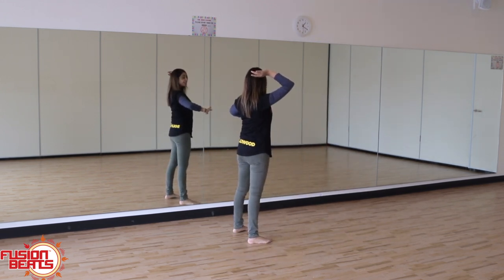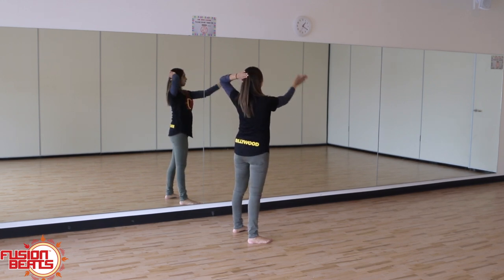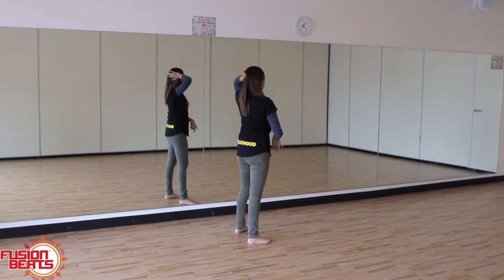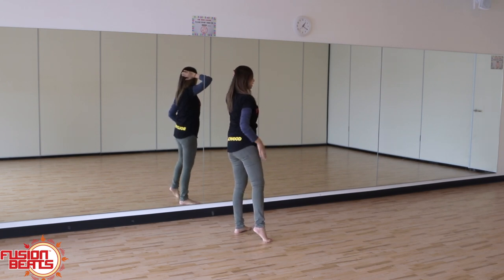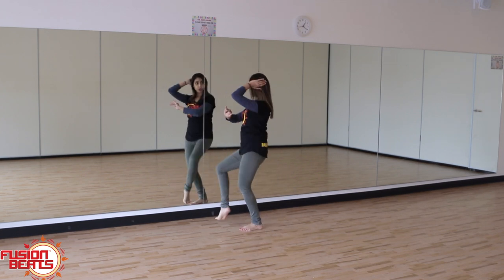Then you're going to swap hands and do the same movement but twisting. So one, two, three. By doing that, your right foot is going to be moving - your left foot is just pivoting. So it's one, two, three.